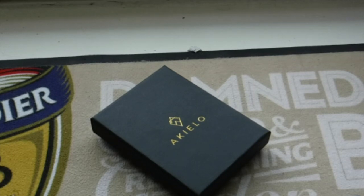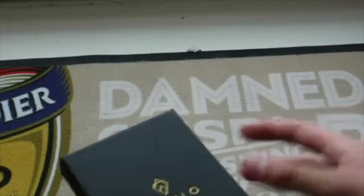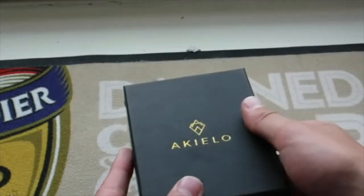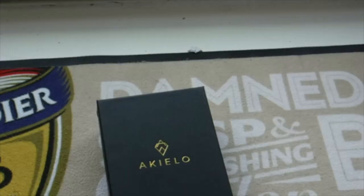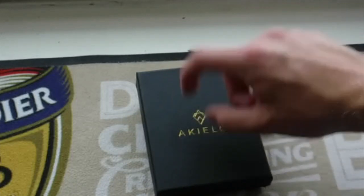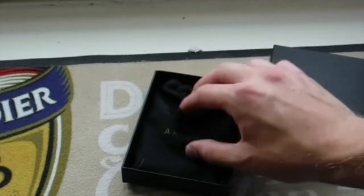What we have here is a classic cardboard box with the logo imprinted in a nice golden colour which stands out fantastically. On the back we have the code: Akilio Wallet Charlie 10 Edition New, and just the barcode. The gold on the cardboard really stands out.